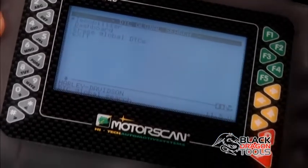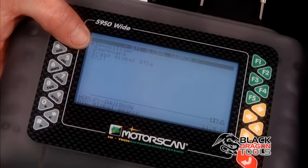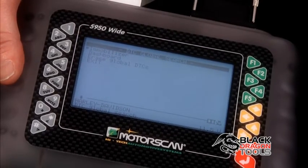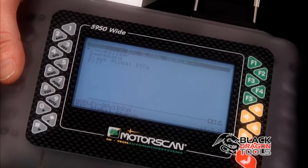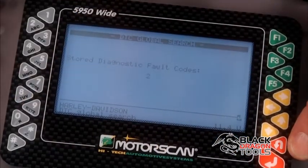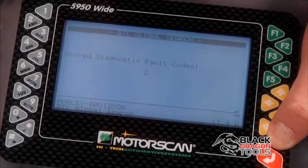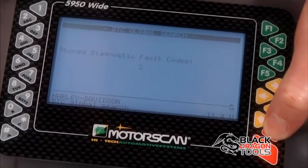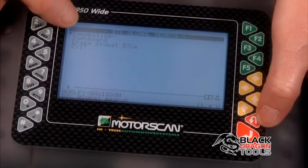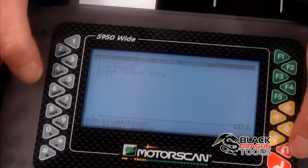If I want to see what those faults are, I can see that it's got one fault in the immobilizer system and one in the dashboard system. These faults can just be something that was set a long time ago and is still there in the memory. So in this case here we show that we have two stored fault codes on this bike. From here I can go back — it shows me there's a problem with the immobilizer system and the dashboard.